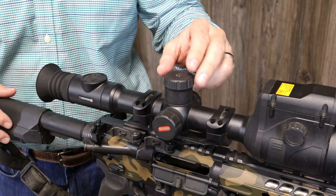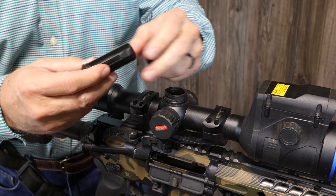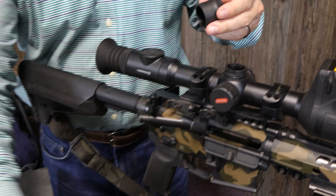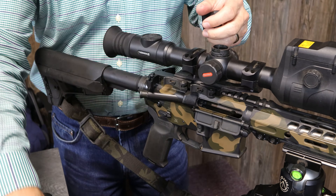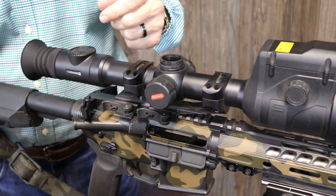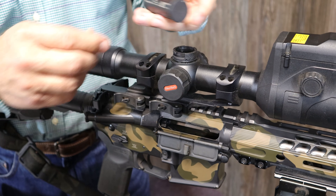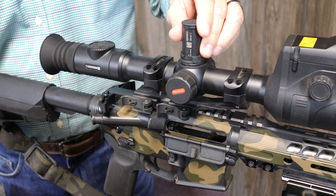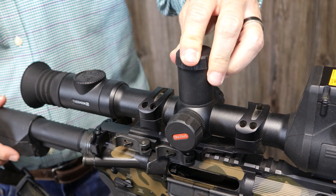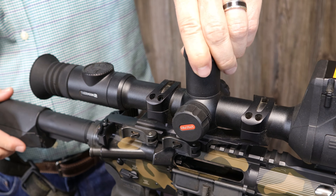Moving up the scope, we have the compartment for the external battery. This particular battery is the APS-2, which is what I have been running — I would typically go through up to three of those a night depending on how much recording I do. This is an extended life battery, the APS-3. It has a different end cap because you need a taller cap, so if you're going to purchase one of these separately, be sure to request the extended cap.